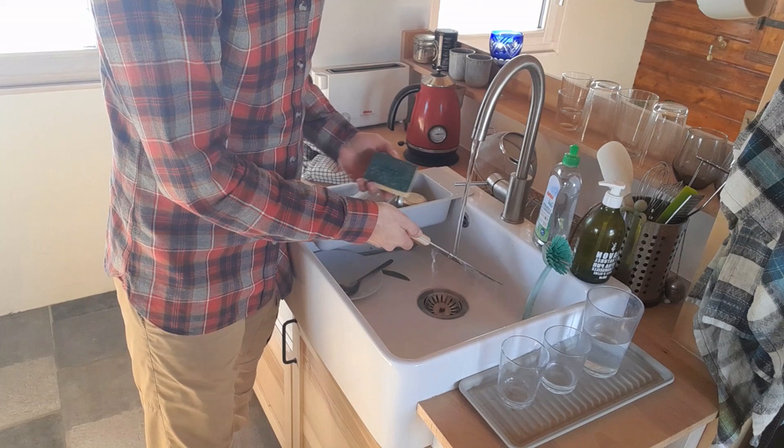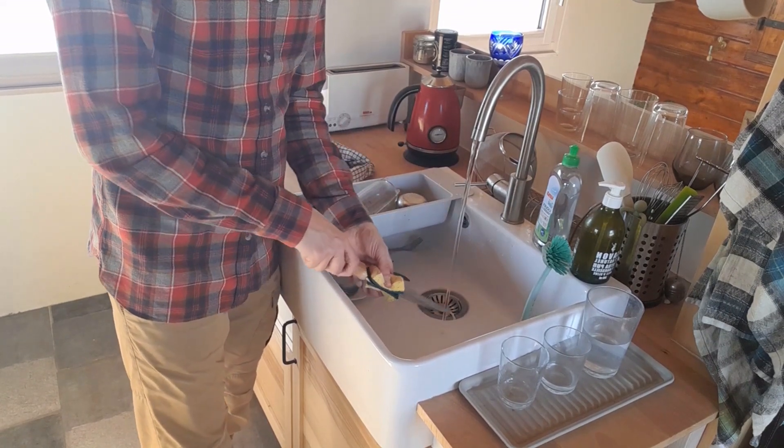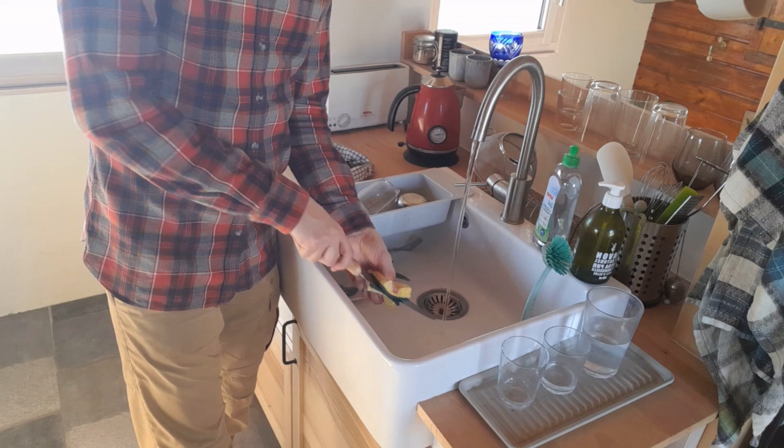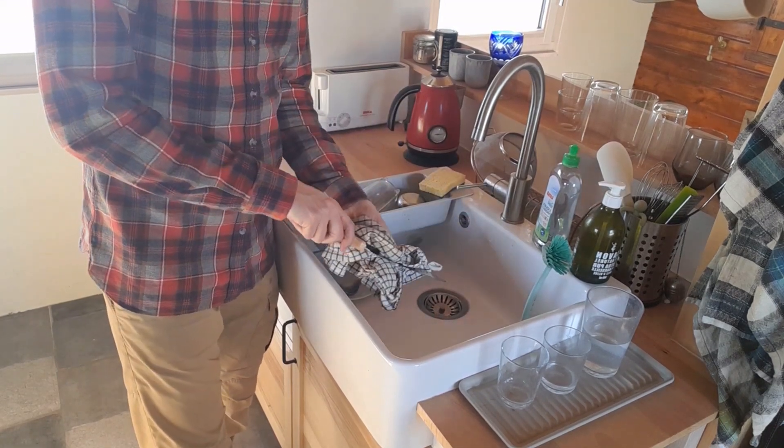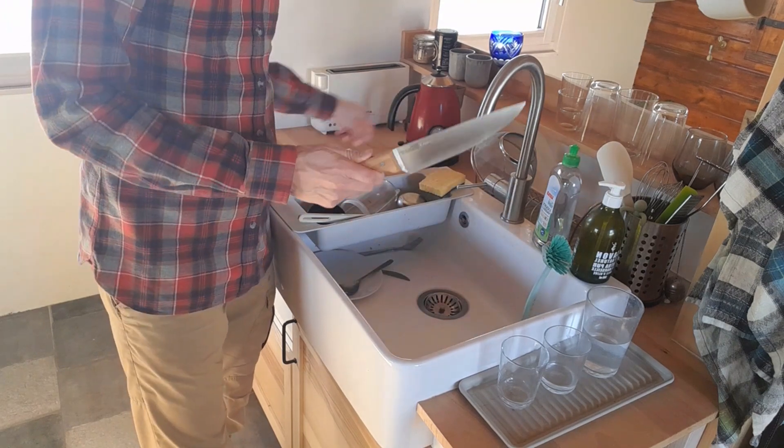Bonus tip: to safely clean the knife, wrap around and stay away from that edge. Same thing when you're drying. There you go.